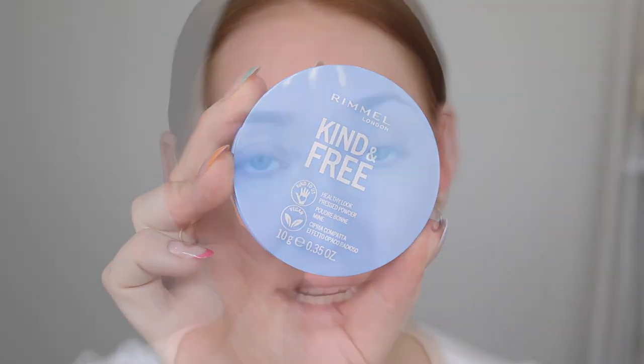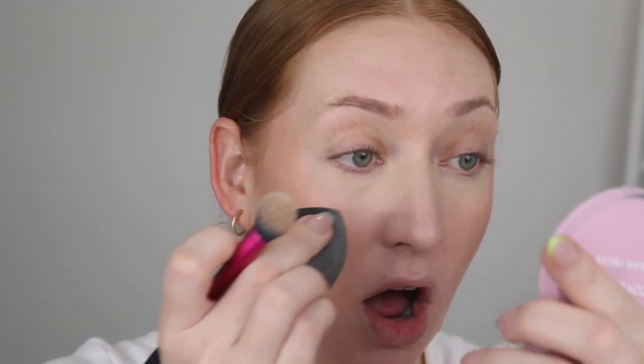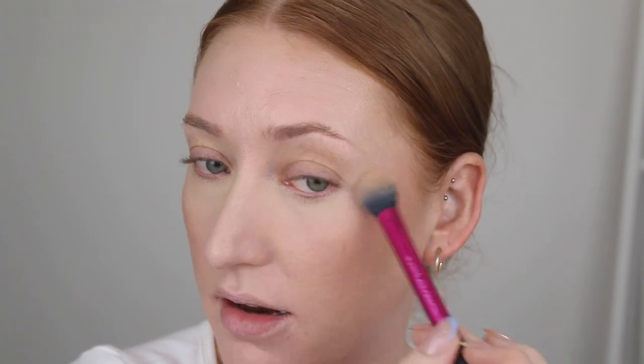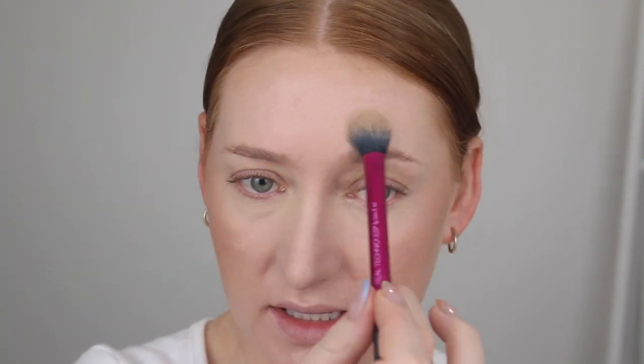So now I'm going to go in with the powder and just lightly set my face. I have the shade 10 Fair in this one. Before I set my eyes, I'm just going to re-blend with the Beauty Blender because the concealer likes to settle into my fine lines. This powder is described as a healthy look, lightweight pressed powder that delivers a fresh and natural looking glow. I'm just going to set under my eyes and my T-zone. That was nice - no complaints there. It's set everything to a nice matte finish but it doesn't look heavy.